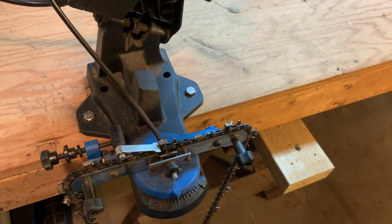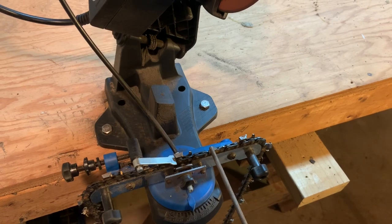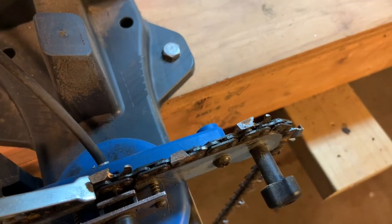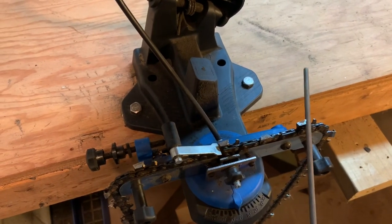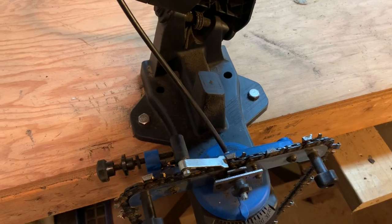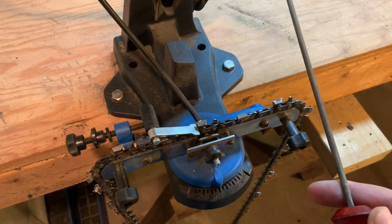Now that we understand the basic components of the chainsaw chain and where we need to file, let's talk about how it used to be done. You used to take a file like this — on the teeth there's actually a file line that shows you the angle to file at. You'd have to hand file and try to follow that line, and you'd have to do each tooth. The average recommendation was three to five passes, and it would take forever to go around the entire chain. While some people may argue you can be more precise with a file, it takes way too long and years of experience to get good at it.